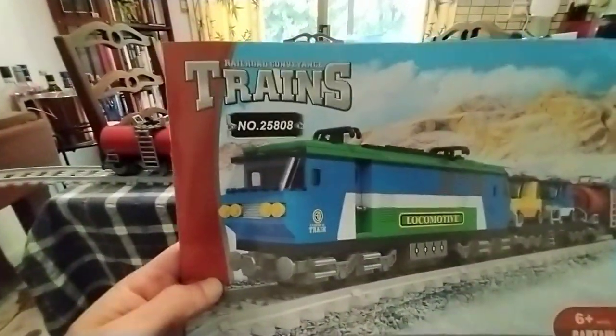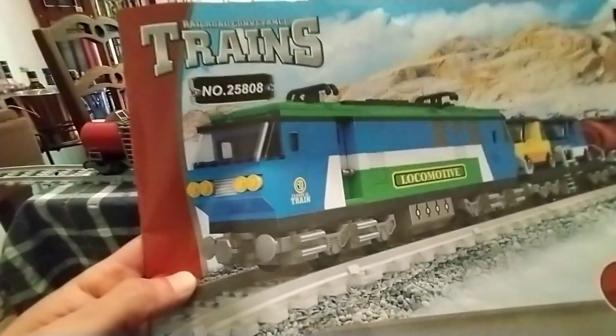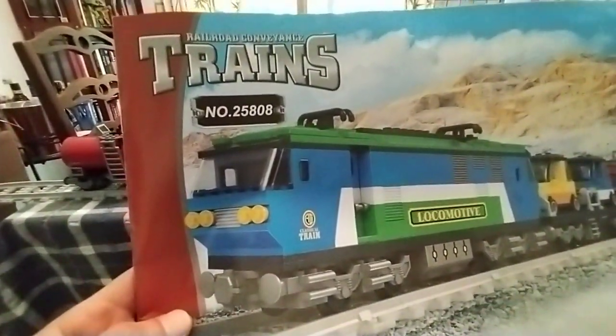Greetings and salutations. Welcome to this episode of the Timur Borg Show. In this video we're going to do a little look at this review of this AliExpress China Lego train set.